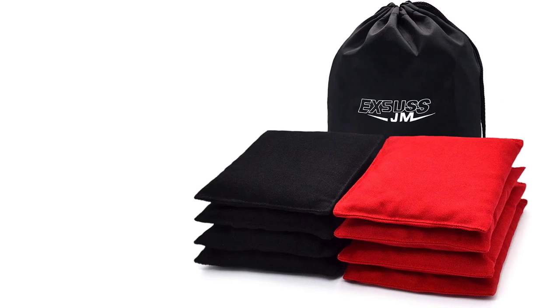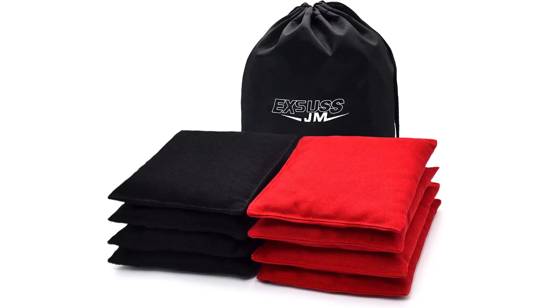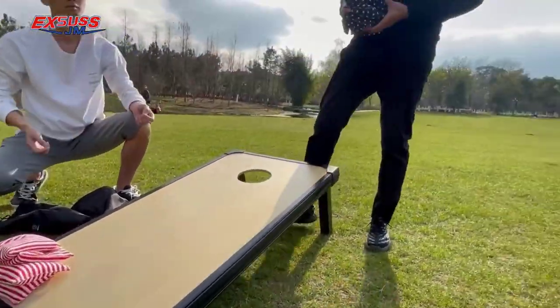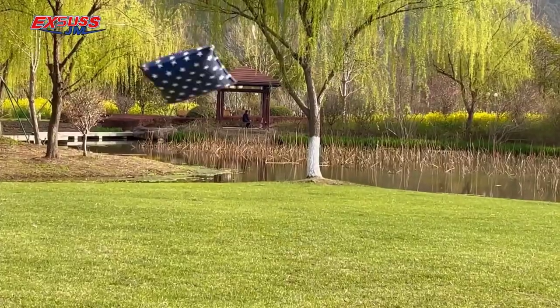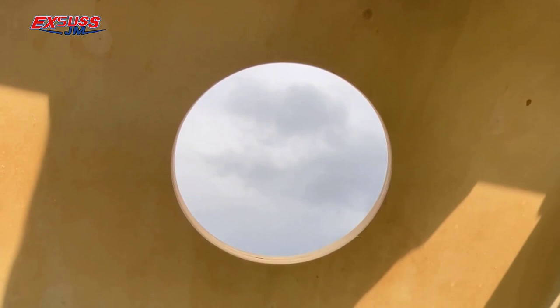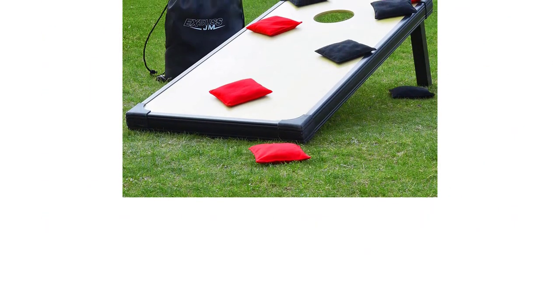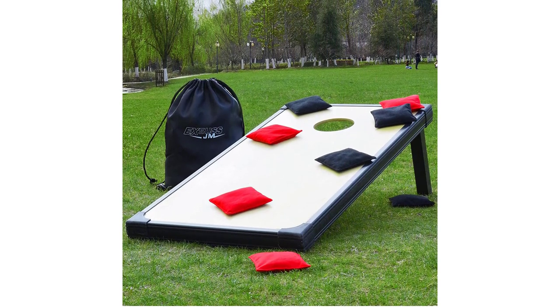Perfect for any type of bean bag toss gameplay — grass, gravel, concrete — they have a nice feel of touch, are easy to grip and throw, and let you enjoy the original cornhole game with your friends. Our weather-resistant cornhole bags are filled with plastic pellets, making them weather and critter-resistant. You can play your outdoor bean bag toss game anytime, and even if they are stored for a long time, they will not go moldy.